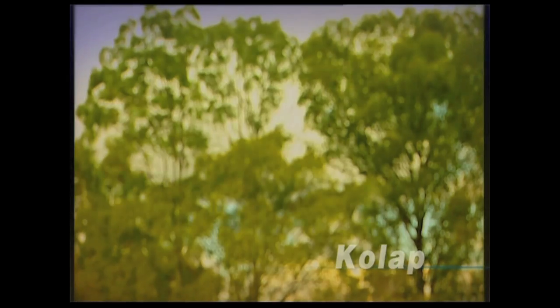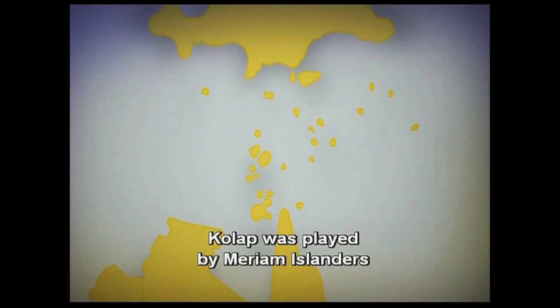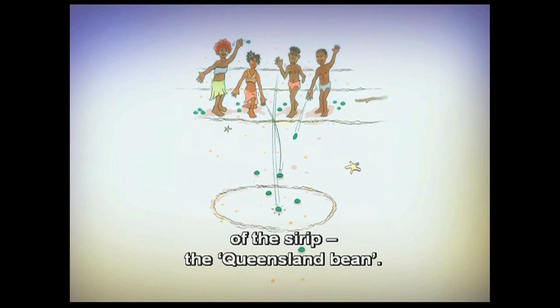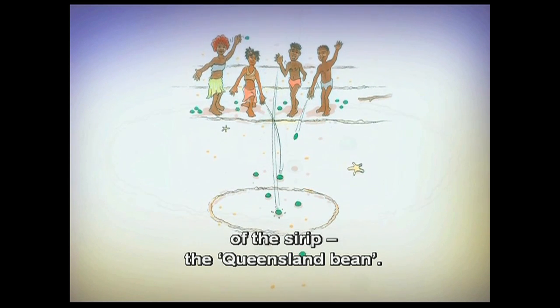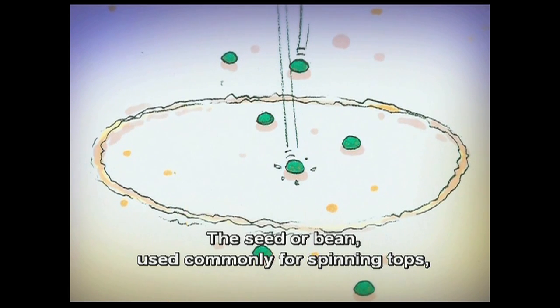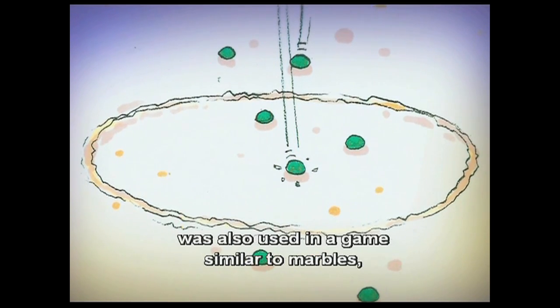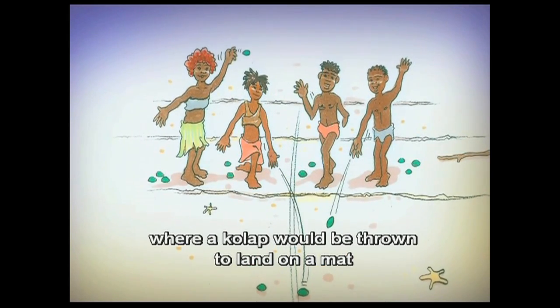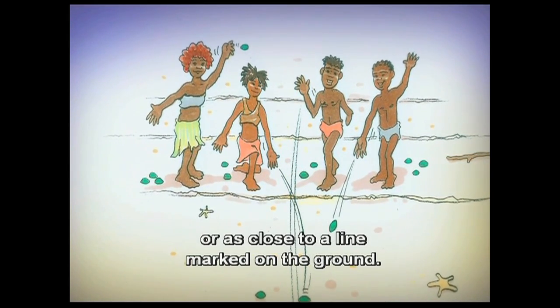Cool Up was played by Miriam Islanders in the Torres Strait. Cool Up refers to the seed or bean of the Queensland bean. The seed or bean, used commonly for spinning tops, was also used in a game similar to marbles, where a cool up would be thrown to land on a mat or as close to a line marked on the ground.